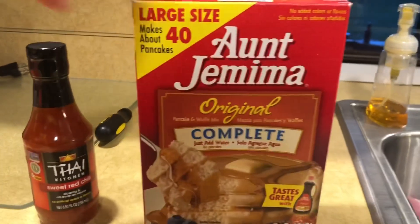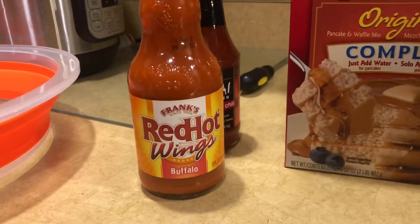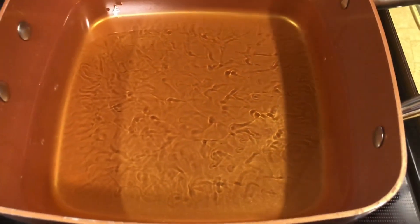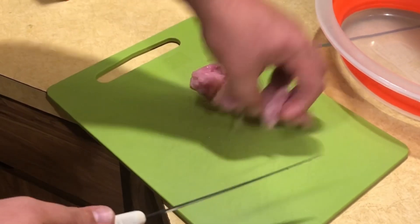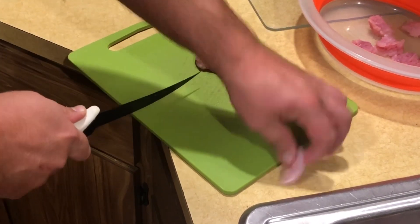We're here at the lake house and the guys just got their gator back that we killed two days ago. I'm about to show you one of the best ways I have ever eaten freshly caught wild gator. All you need is some pancake batter, some sweet red chili Thai sauce, Frank's Red Hot, fresh caught Florida alligator meat, and a red hot pan of oil. One important thing is to cut it in little hunks about this big.